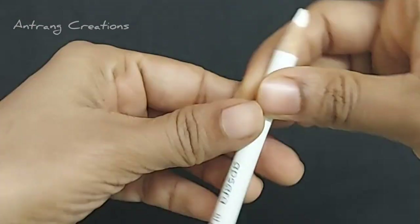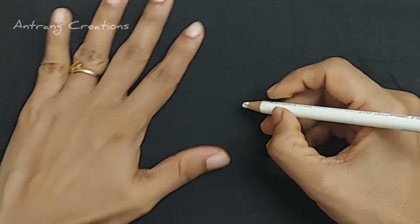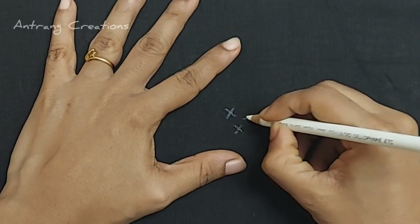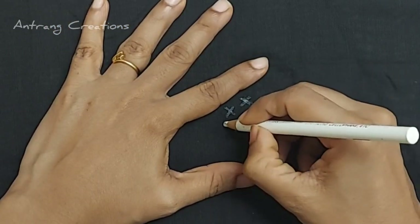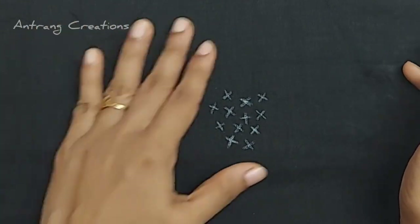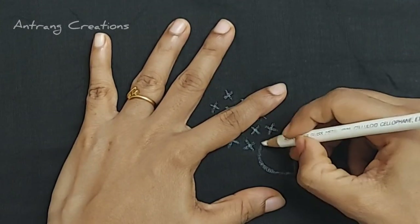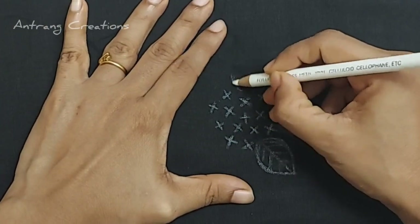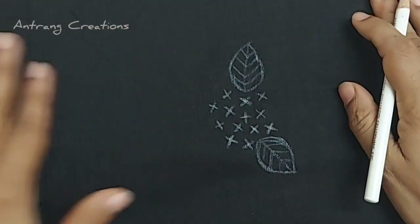I will use the design drawing. I will use the glass marking pencil. I will try to make a flower — just a plus. I will try to make a bunch of small flowers with 4 petals and a leaf. I will try to make a great design.